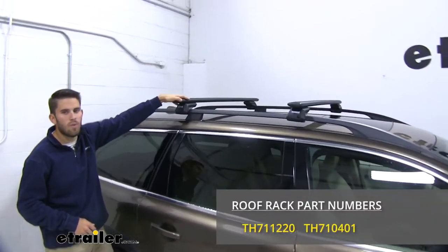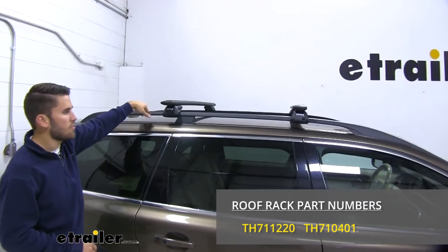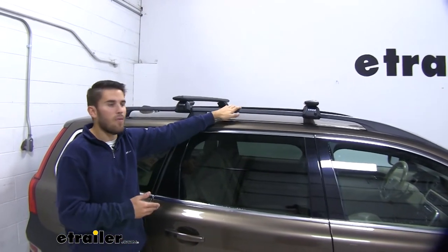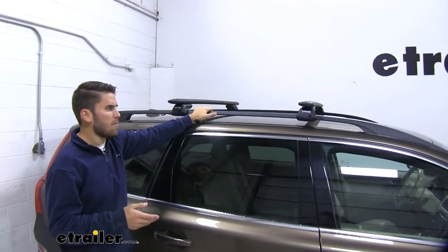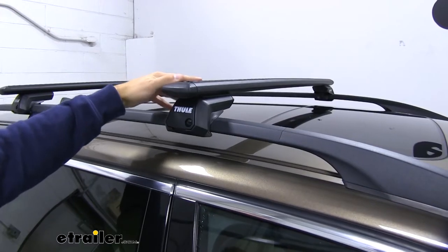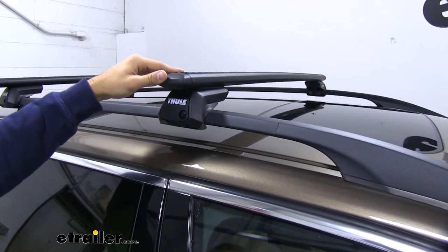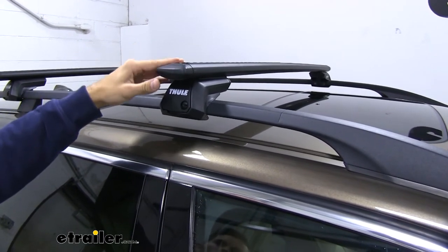We're going to do a test fit of the Thule Wingbar Evo Roof Rack System. This is a roof rack system that mounts to the raised side rails of your Volvo. It's going to allow you to get your favorite rooftop accessories loaded up, whether you've got a bike rack, cargo box, or maybe even a kayak. This roof rack is going to be great for getting those accessories loaded so you can conserve space on the inside of your vehicle.